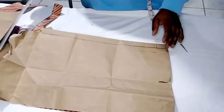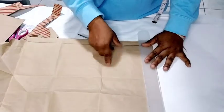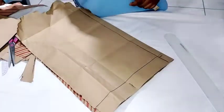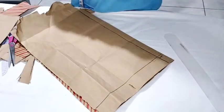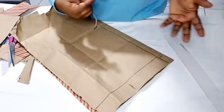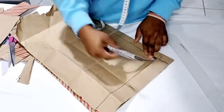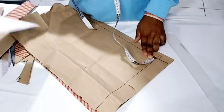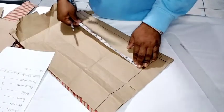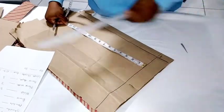Now we go ahead and rule our starting line. On this starting line we accept the measurements like we did earlier — the armhole and neckline are different, which is why I'm drafting the back separately. We start with the half length: 12.5 plus one inch seam allowance equals 13.5 inches.